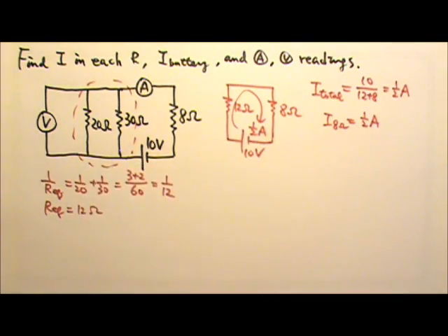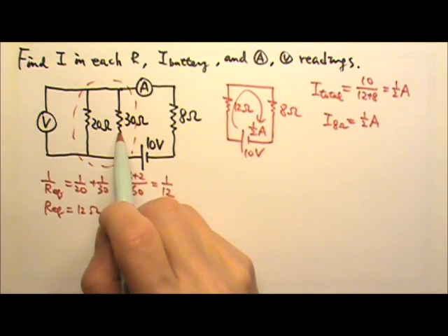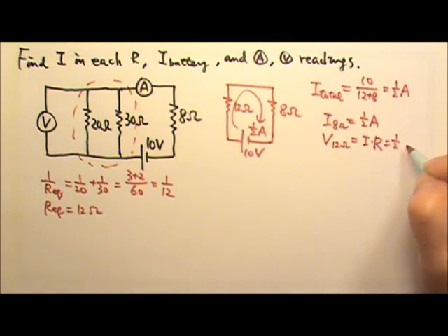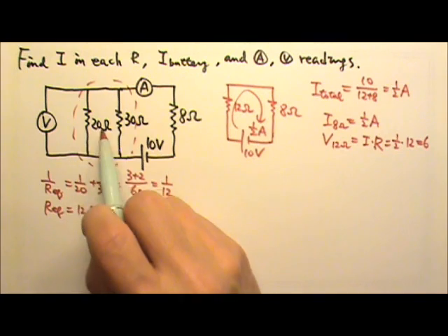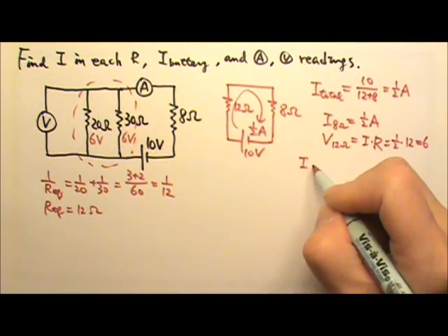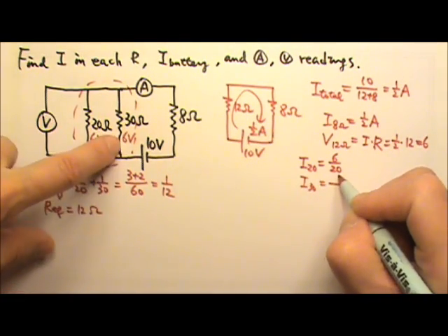But the 12-ohm equivalent is really the 20 and 30 ohms in parallel, so they share the half amp. Because they are in parallel, they have the same voltage. The voltage across the 12 ohms is I × R = 0.5 × 12 = 6 volts. Since they are in parallel, both resistors get 6 volts. The current through the 20 ohms is 6/20, and the current through the 30 ohms is 6/30.